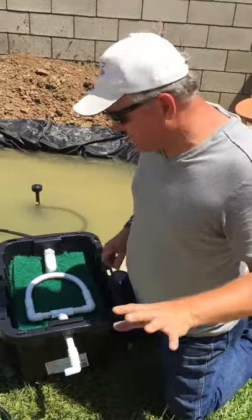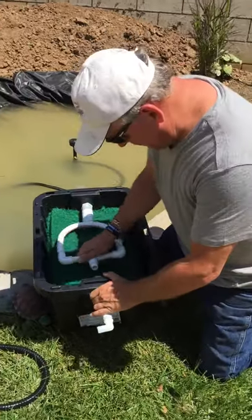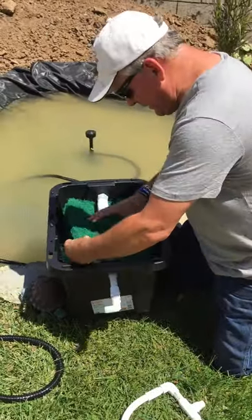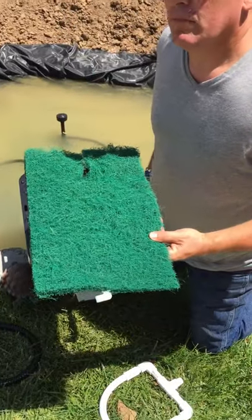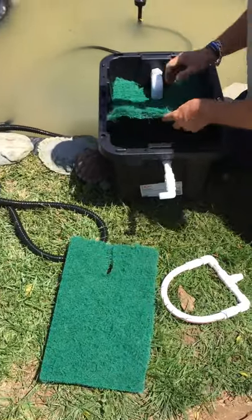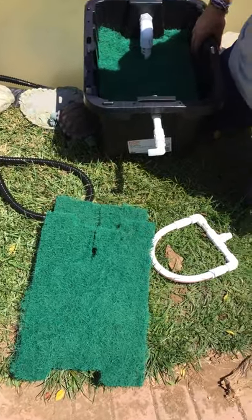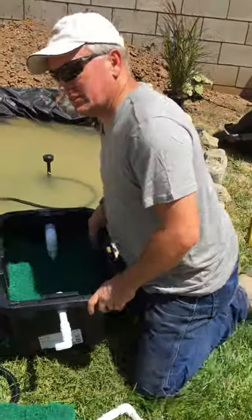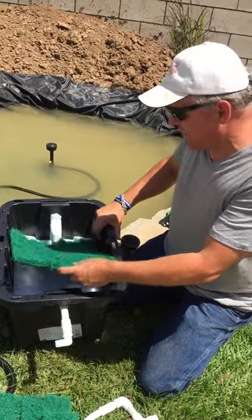Regardless, we need a biological filter and this is what I came up with. This material right here is just the material you use to cut your own size filter material for your HVAC system, your air conditioning system inside the house, or you can use it for swamp coolers if you have that.